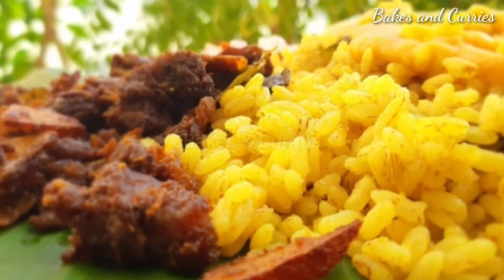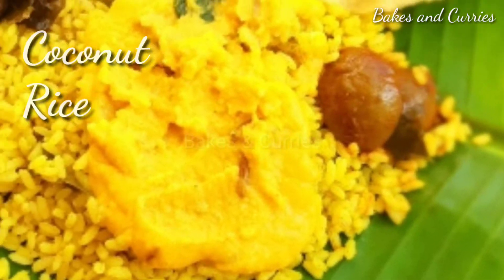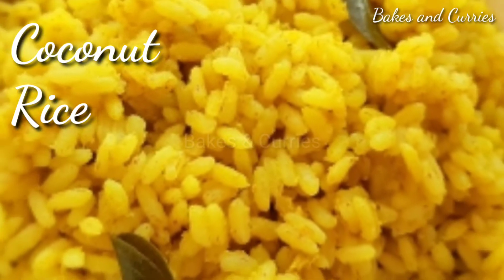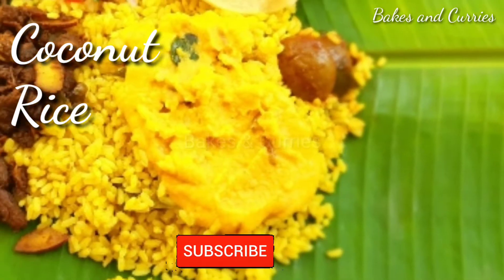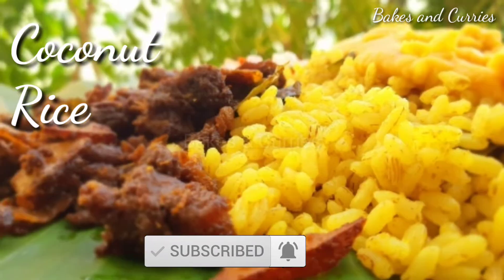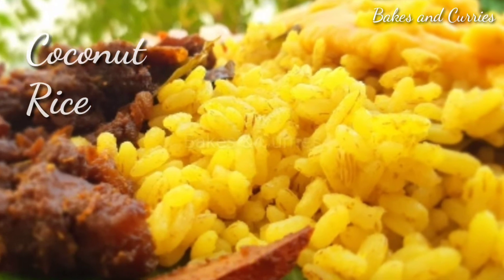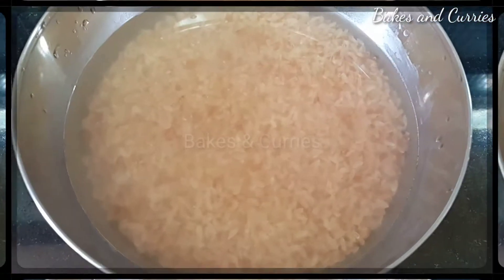Welcome to Bakes and Curries. Today we are going to make a thang chora. This is the taste of the thang chora.